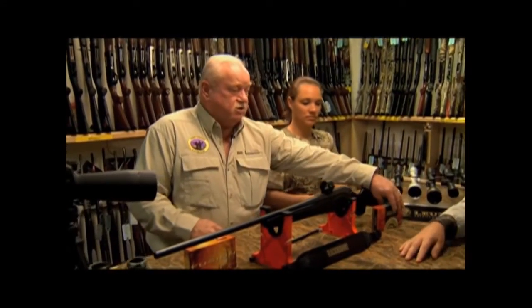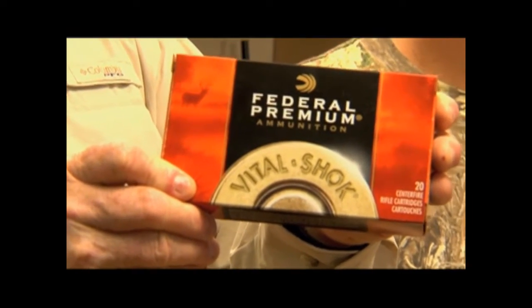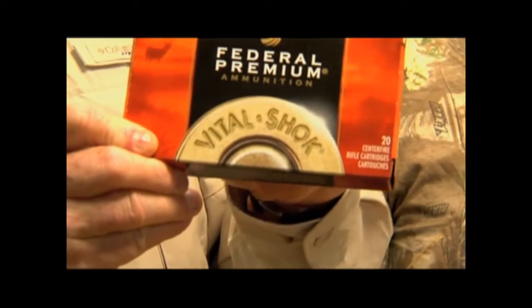Tomorrow, Andrea will actually be shooting Federal Premium Ammunition — a .30-06, 150 grain, Nosler Partition. It's premium ammo with higher velocity, better controlled expansion at higher velocities, and a longer range shot. This is kind of the top end of the line of ammo.